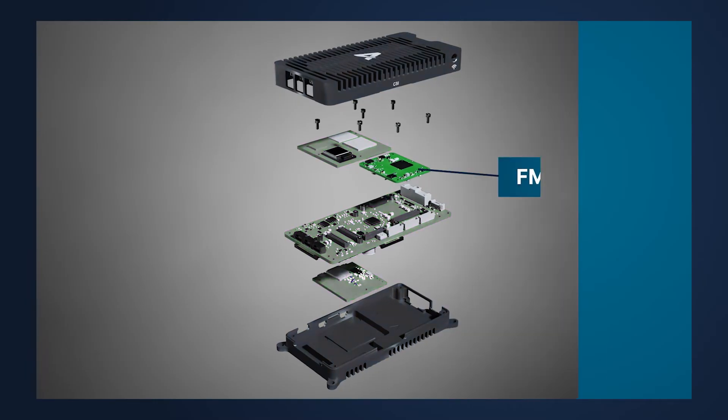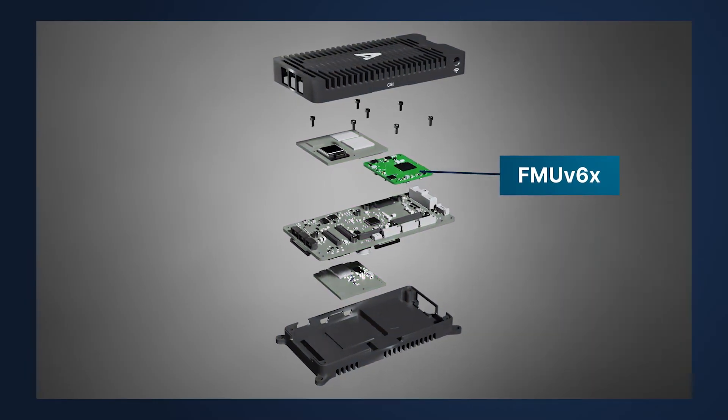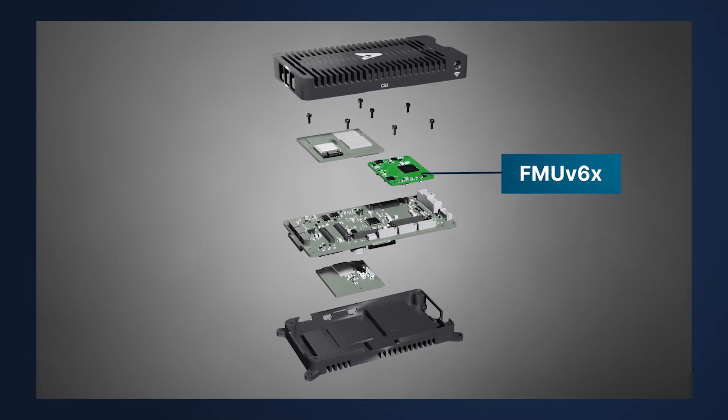Skynote X incorporates the latest flight management unit, FMU V6X, which brings upgraded performance, reliability, and stability. With double the compute power and twice as much RAM, it enables the operation of bigger vehicles which require features like large CAN networks.